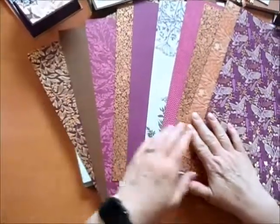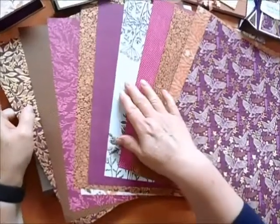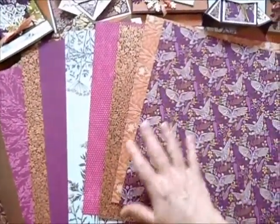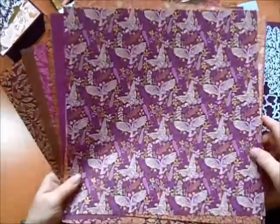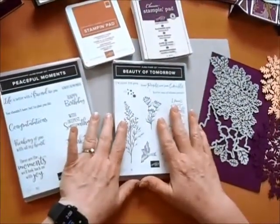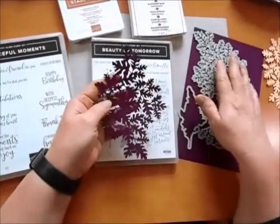I hope you can see why I fell in love with this Blackberry Beauty Specialty Designer Series paper. Every sheet has gold on one side and that's really what I featured for this particular collection of cards. Just absolutely gorgeous. The other things you'll need for this project will be the Blackberry Beauty of Tomorrow stamp set and the accompanying Beautiful Leaves dies.